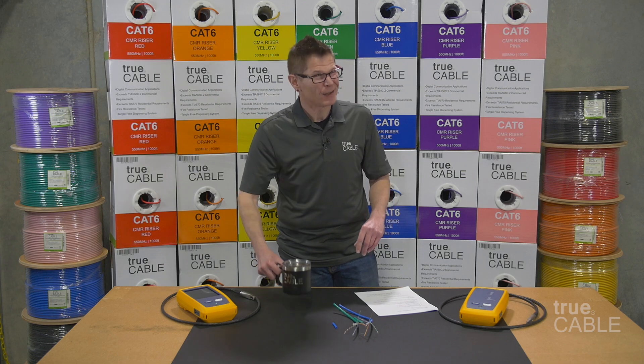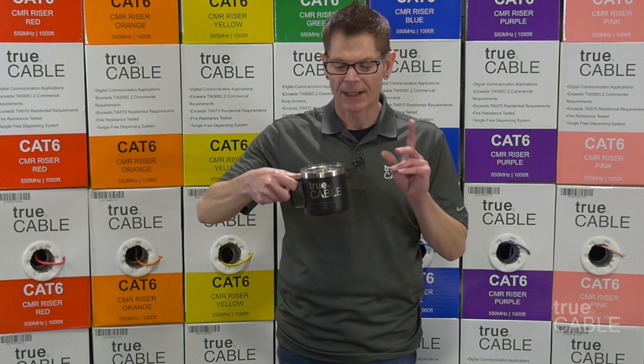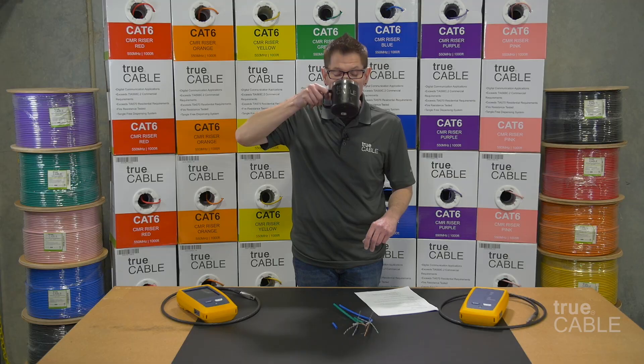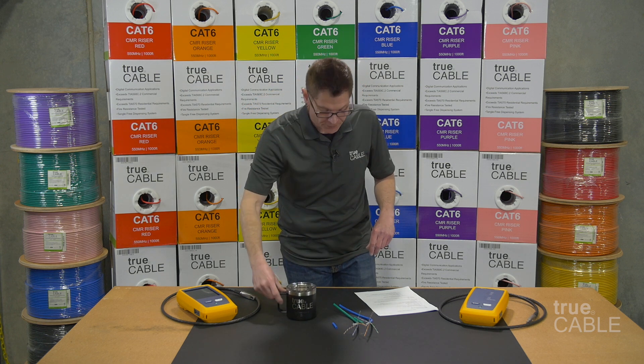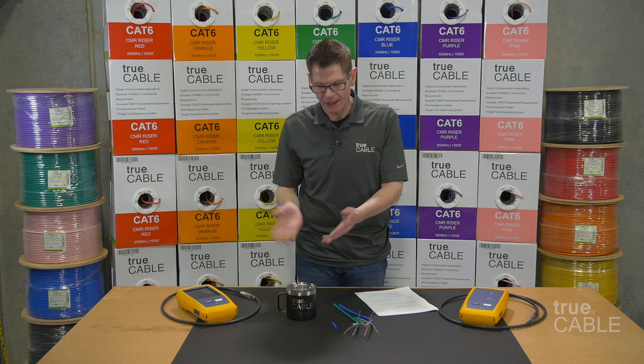Before we get into that though, I've got a serious caffeine addiction to feed and I'm going to take a drink out of my Yeti TruCable mug. I love coffee, what can I say?